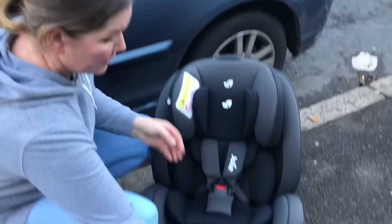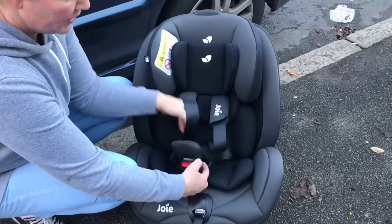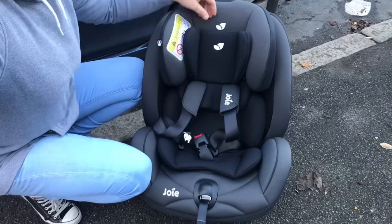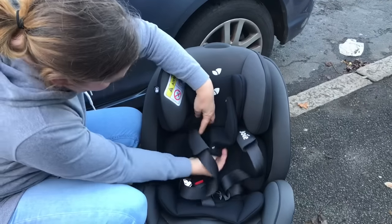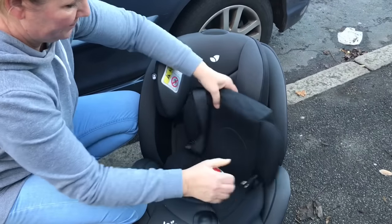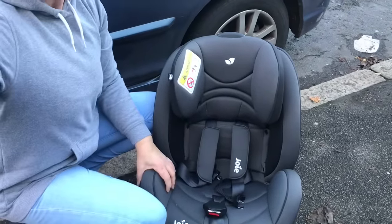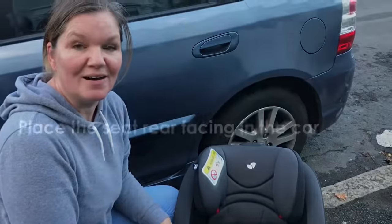Remove the insert by first loosening the harness and undoing the buckle. You then remove the pad from behind the buckle, remove the headrest, and then the body insert. Now the seat is ready to be installed in the car.